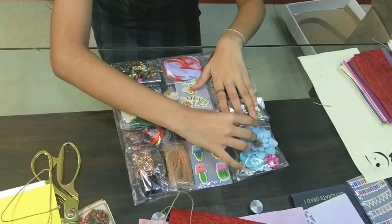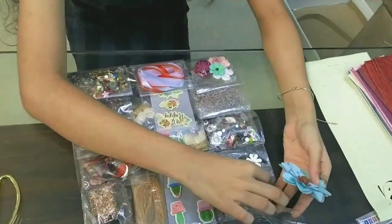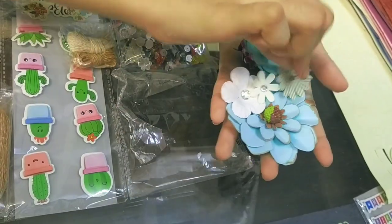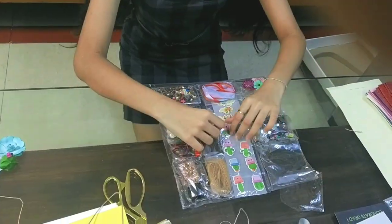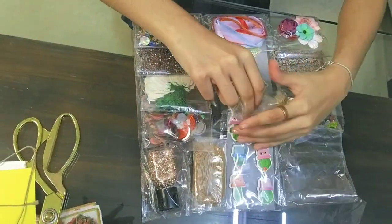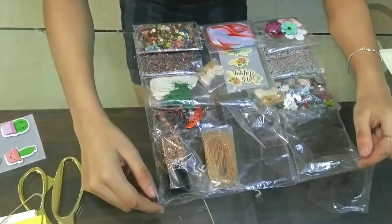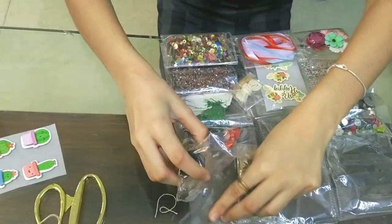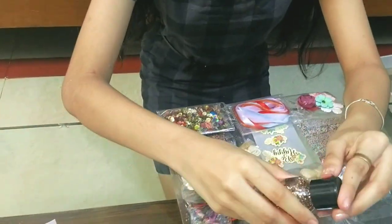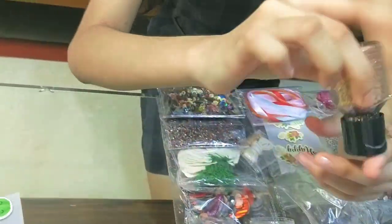Let me start with the flowers — let me be careful. Now the glitter bottle. Oh my god, this is such a cute!